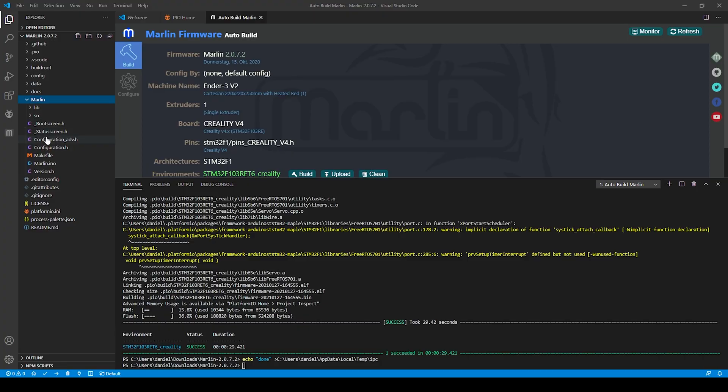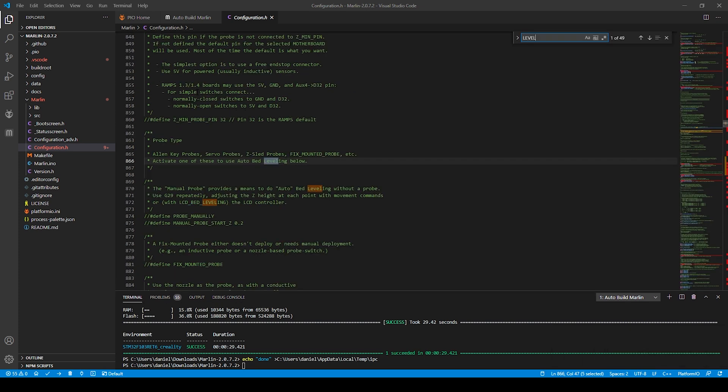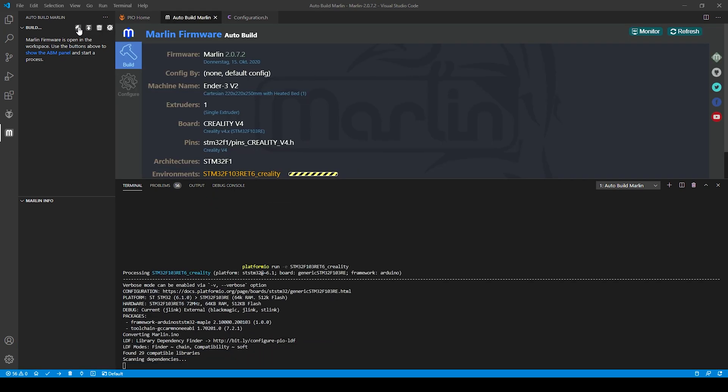So far so good, but we didn't change anything in the firmware yet to get some additional features. What about my favorite two features: level bed corners and mesh bed leveling? I'm activating those two features in the configuration.h file of Marlin firmware alongside the LCD bed leveling setting. Let's try to build the firmware with these three settings enabled.